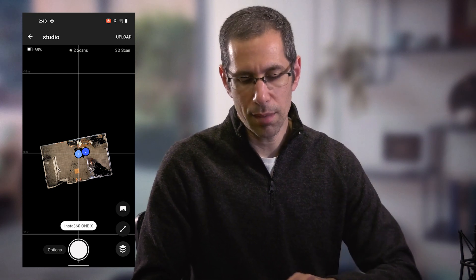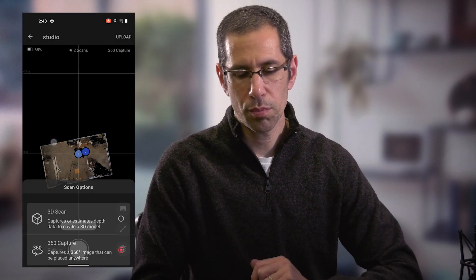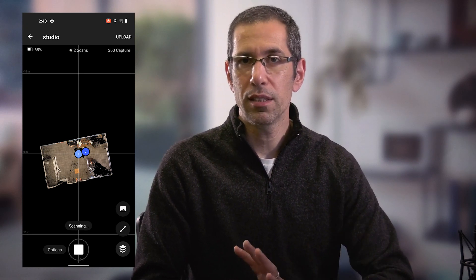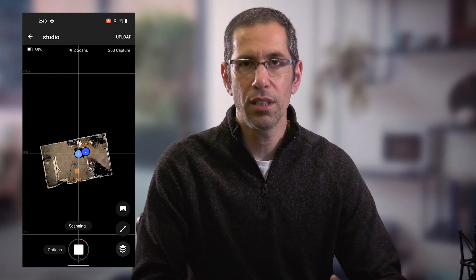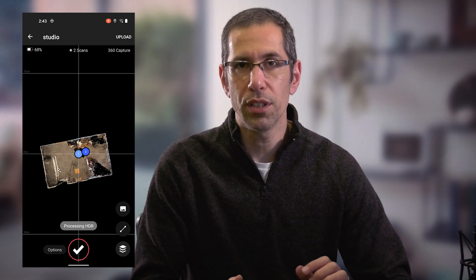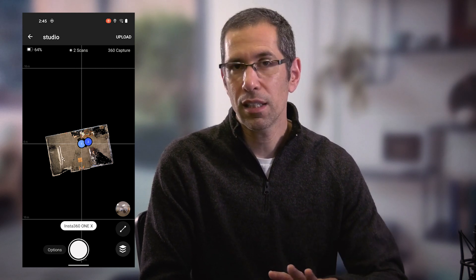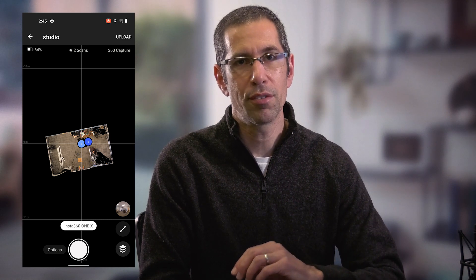Now let's capture a 360 capture. I'll press the options button, choose 360 capture, and press out of there, then press the scan button. It looks like the same thing is happening — it scans, takes the picture, transfers everything over, and processes the HDR — but you'll notice it no longer aligns with scan positions one and two. Instead a 360 capture was added, which you can see in the icon in the bottom right corner. Clicking that shows the list of 360 captures I've scanned.